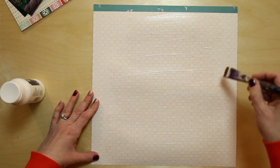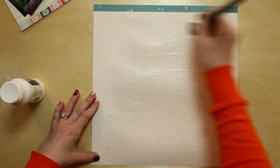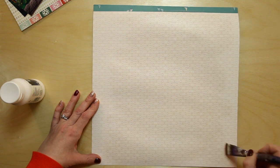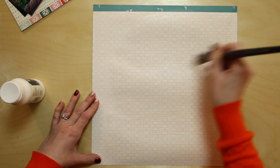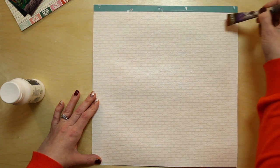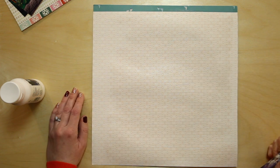If you get bothered by the warped paper you can always press it out at different stages — you don't have to wait until the whole layout is done. By pressing it out I just mean stick it under some heavy books for a day or two. If you really enjoy making backgrounds like this you could have a whole day just doing the process — add lots of color, let them sit, then come back to them. That totally works.